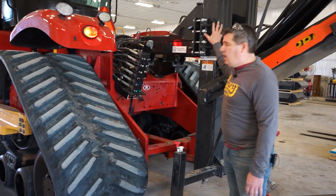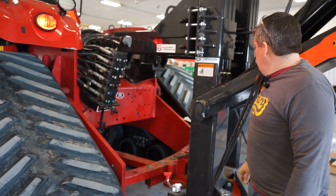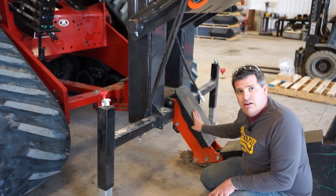Next step: we're going to tighten all of our universal adapter mounts all the way down, then start taking all of our transfer shipping brackets off and getting our knife tip installed.